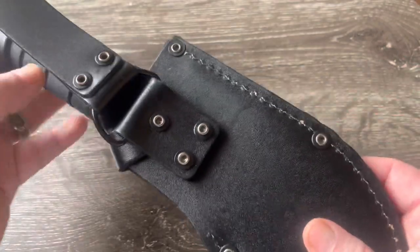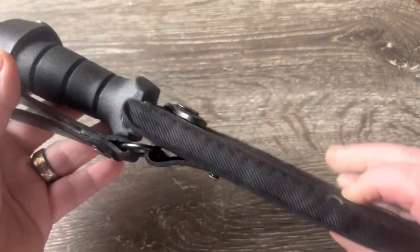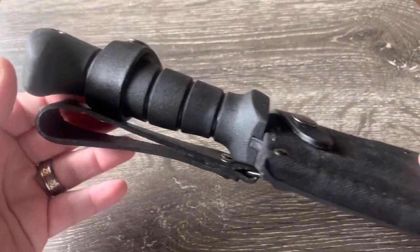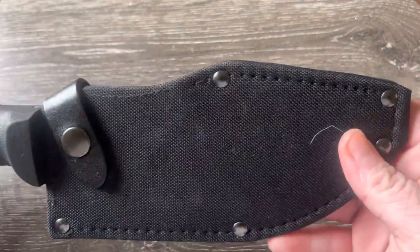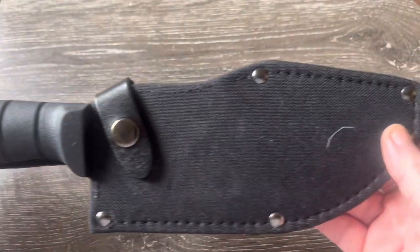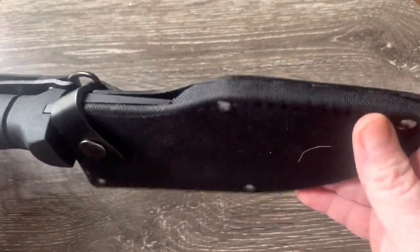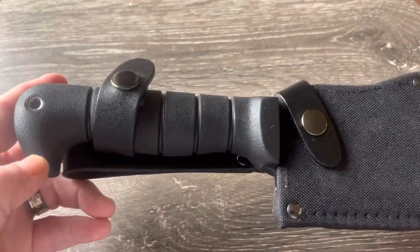It's got a dangler, triple riveted — a really nice sheath. Some companies, like Ontario Knives, make awesome knives but those nylon sheaths suck. This one still has a decent sheath on it, hopefully they stay with making a decent quality sheath.